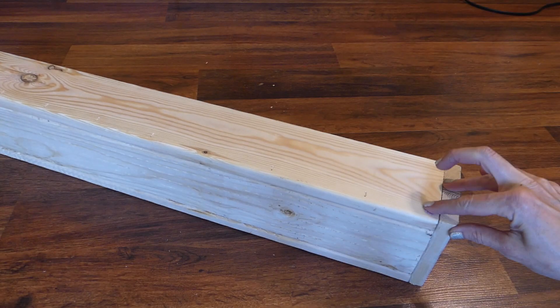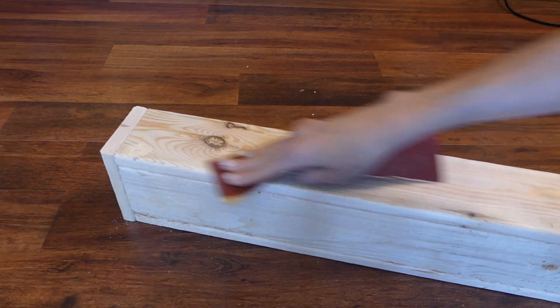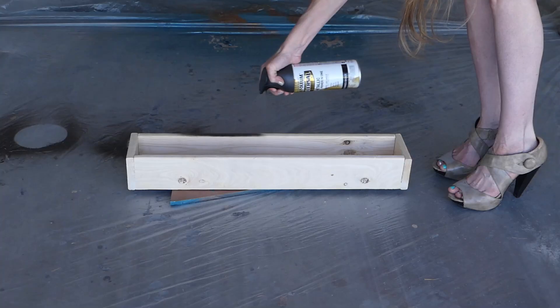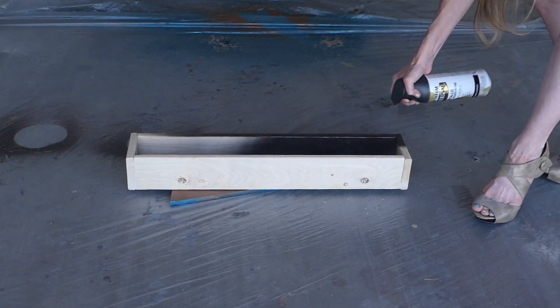Use the wood filler to fill in all of the nail holes. Allow to dry according to the directions and use the sandpaper to sand smooth. Spray paint the box over a drop cloth — I'm using Rustoleum's metallic oil rubbed bronze.